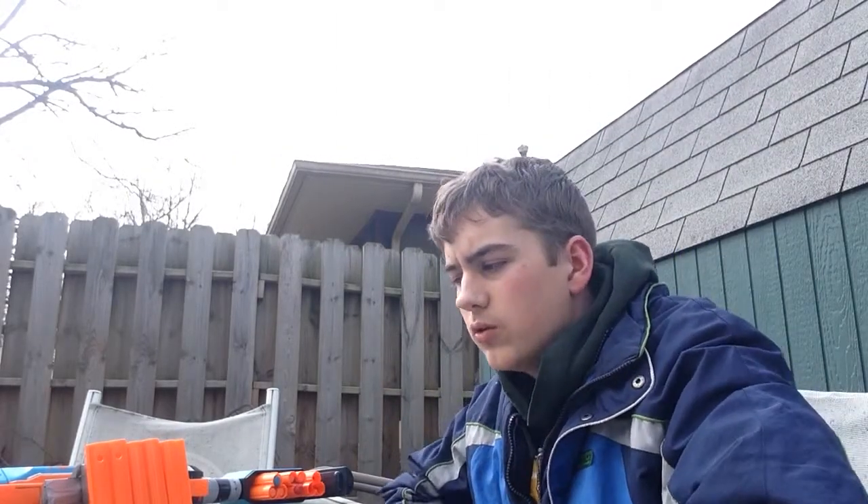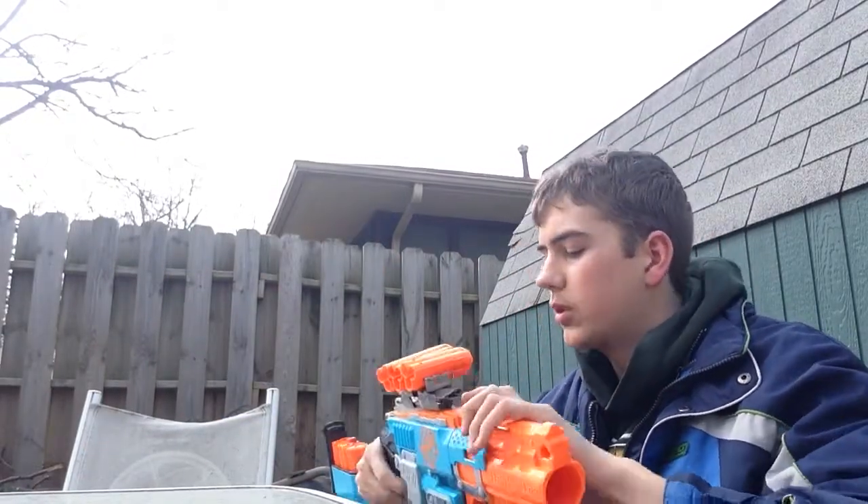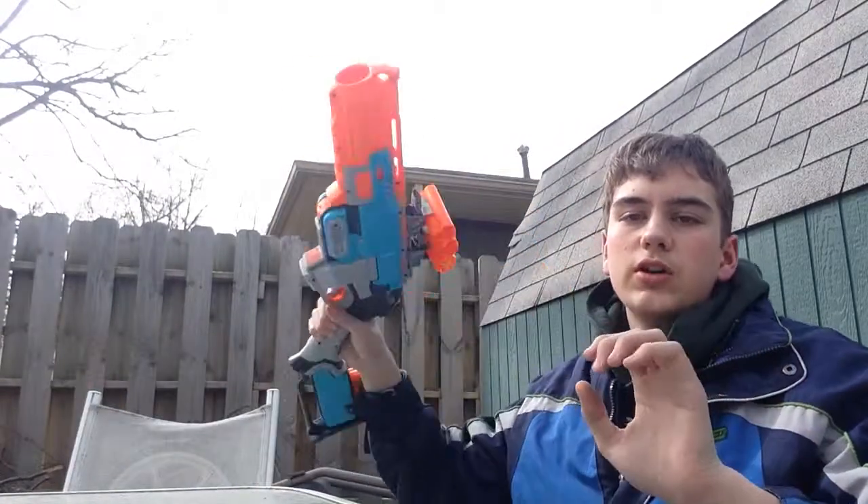Hey what's up, it's LightningUnion14 here and today I'm doing another Nerf video. Today we're going to be tackling another type of tactical gear and I'll show you how to make it yourself. In this video we're going to be building a sledgefire shell holder that is very secure.